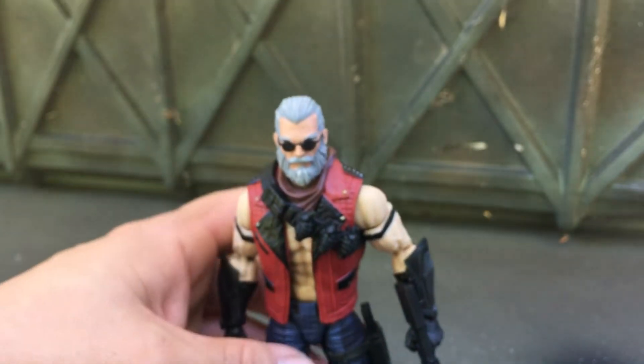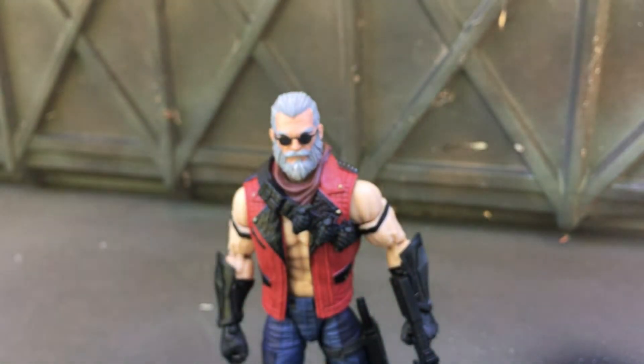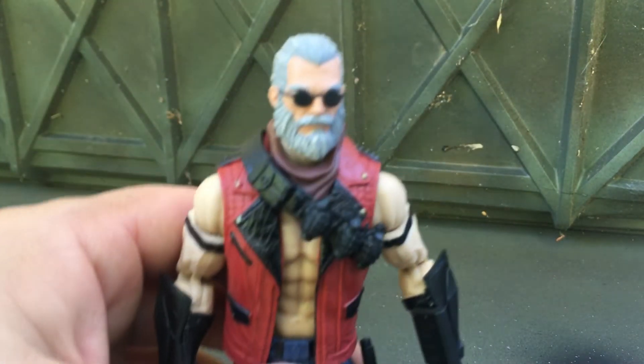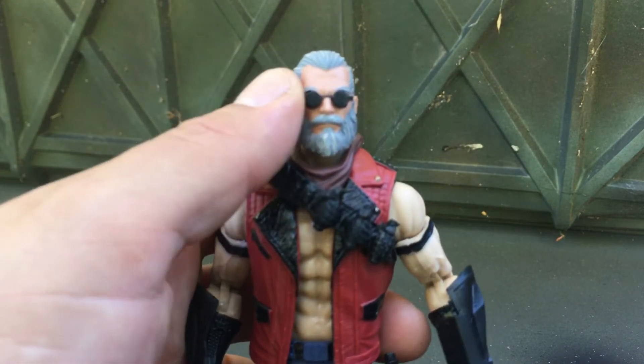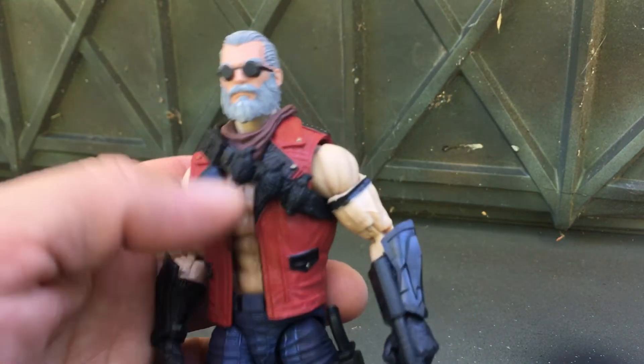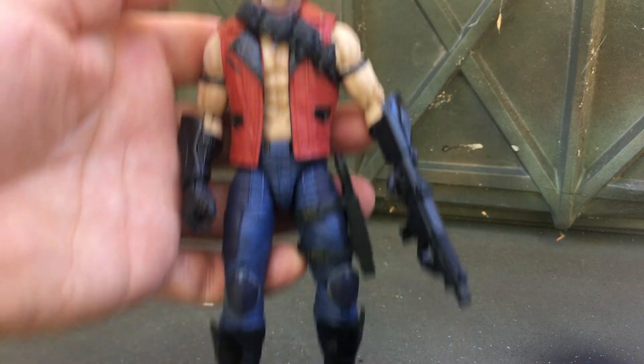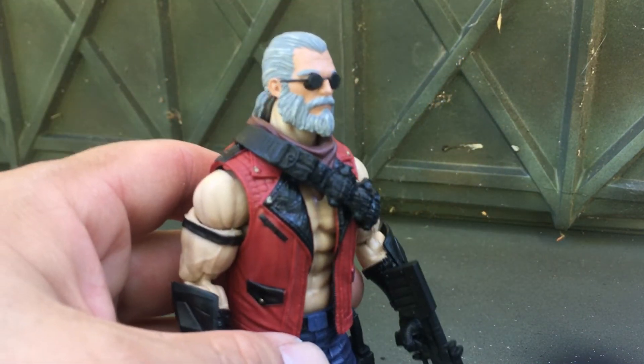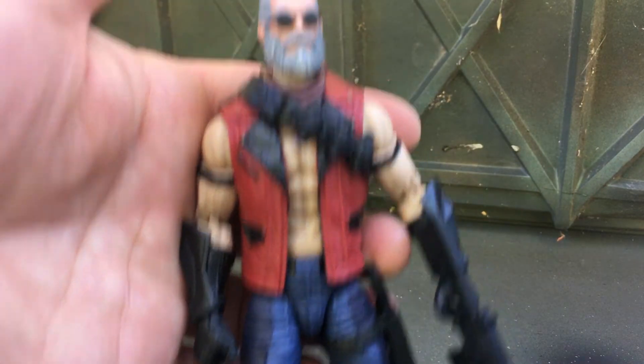I could do a lot more with a little painting, like do the grenades up and stuff like that. I could paint his hair different and his skin tone on his face and his glasses. But for what it is I just wanted something really quick — I might change my mind later. But there you go, what do you guys think?